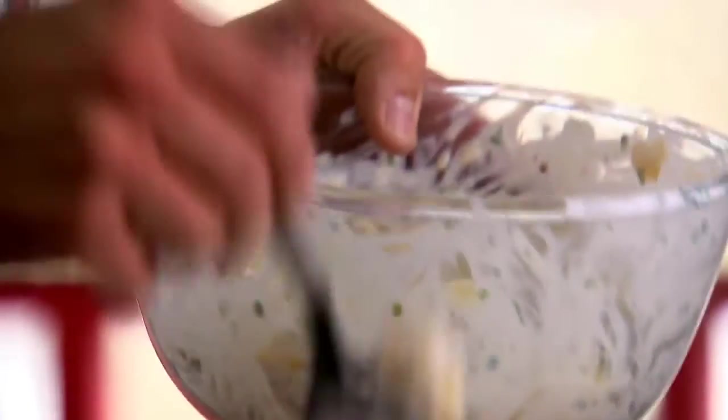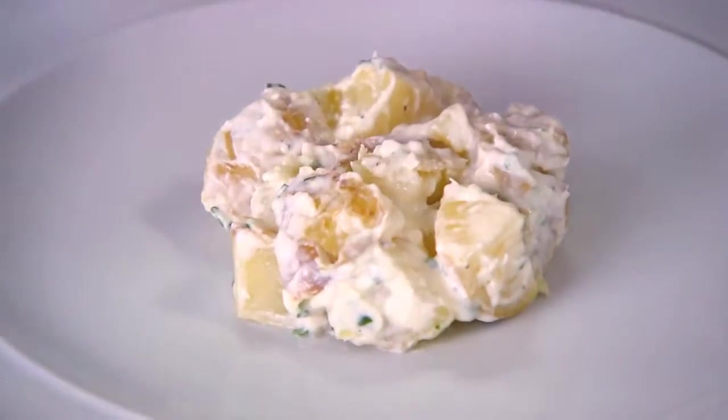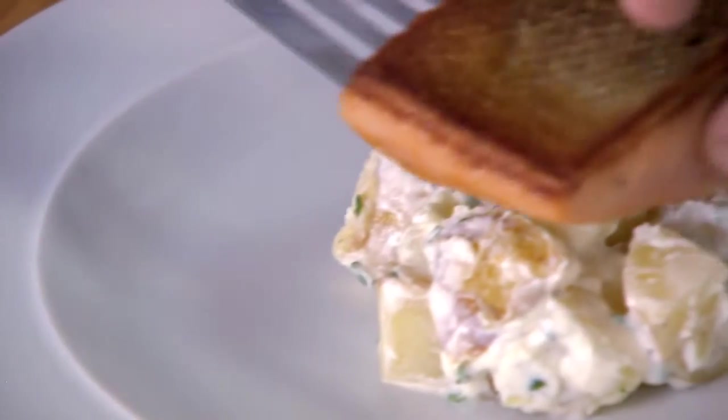And on a plate, I've got a chef's ring. Take my potato salad and just start building in, creating a nice base for the trout. Then carefully place the trout on top, and last of all, the beetroot dressing.